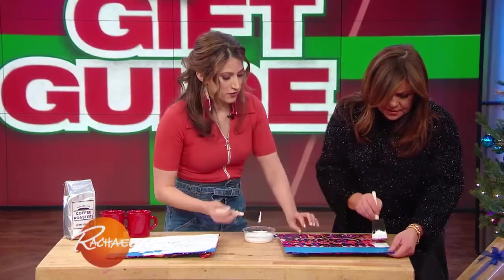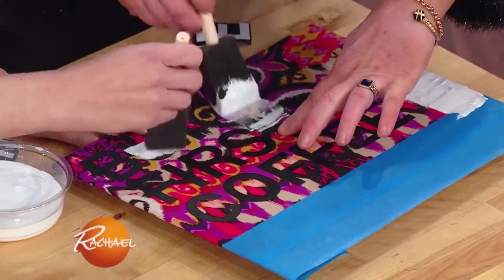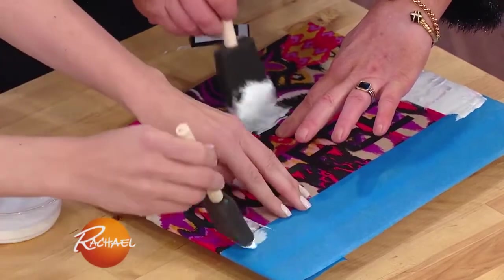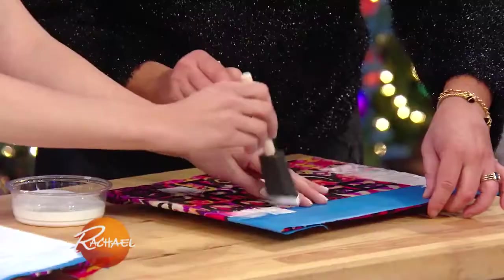When you're doing this, make sure that you're pressing on the letters themselves so that the paint doesn't bleed through. Try and keep the letters crisp, and do the same with the area where you have painter's tape.